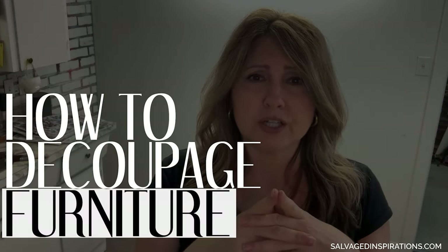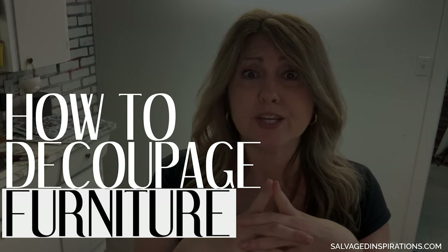Hi friends, Denise from Salvaged Inspirations, and thanks for joining me today. If you're looking to make a big impact with your furniture, today's tutorial is for you. Today I'm sharing how to decoupage your furniture with rice decoupage paper.